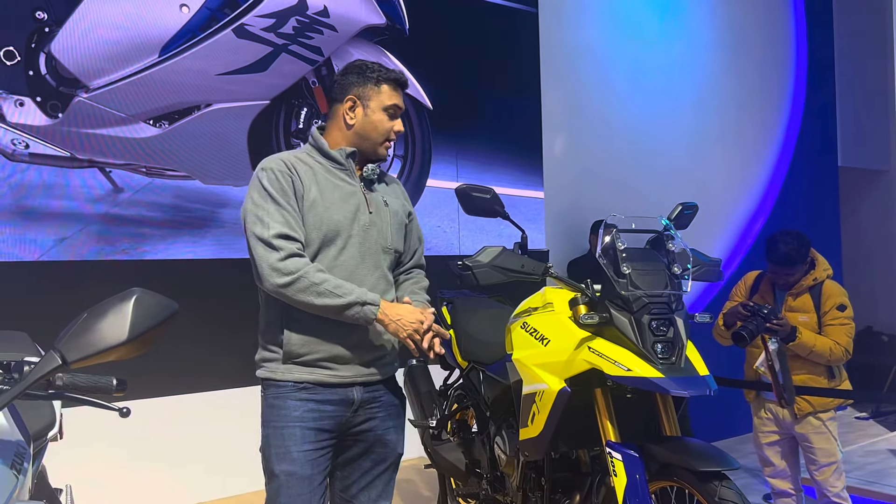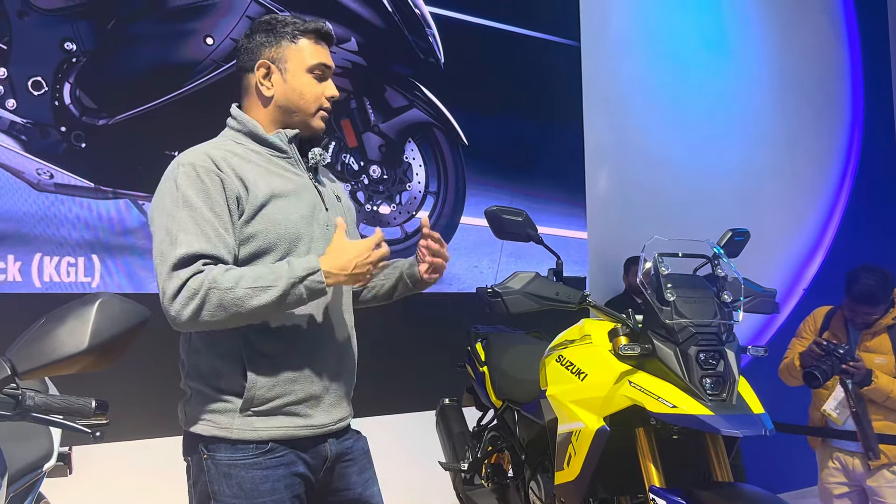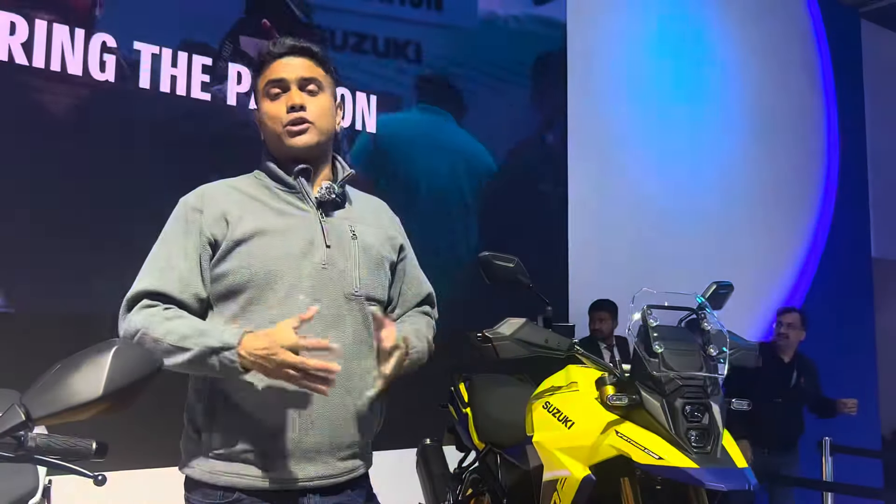Overall this looks like a very promising motorcycle. It's a new ADV that fills the gap between the VStrom 650 and the 1050 — the 1050 is unfortunately not on sale in India, but this is your next option above the 650. We are very excited to ride this motorcycle and experience the new parallel twin engine. Suzuki has indicated it will be priced very competitively, so let us know in the comments what you think about the VStrom 800DE, whether you'd pay what Suzuki asks, and what you think about the styling. Stay tuned to BikeWari.